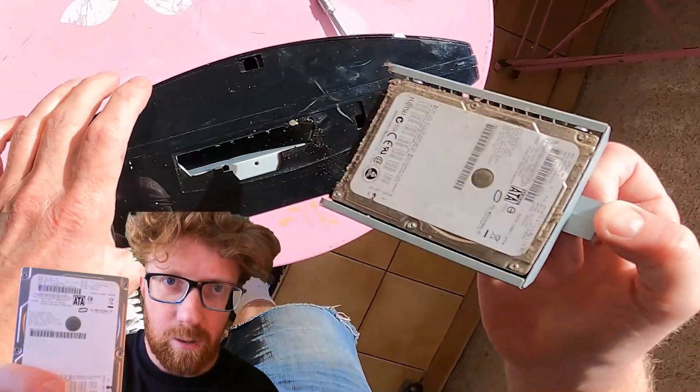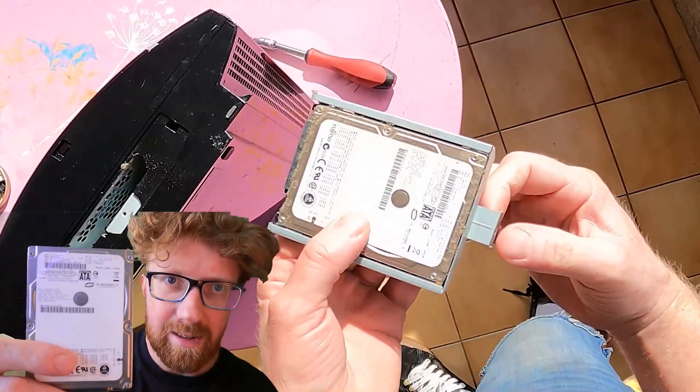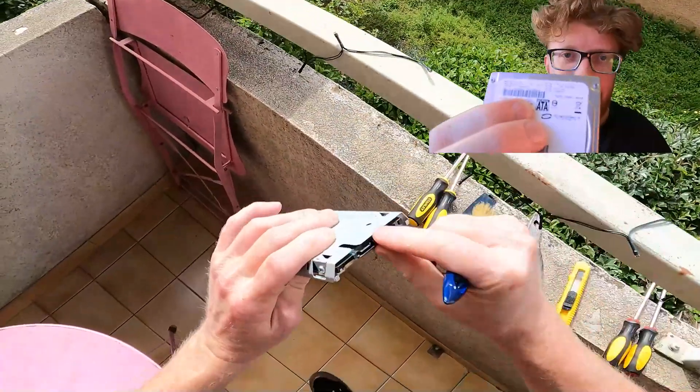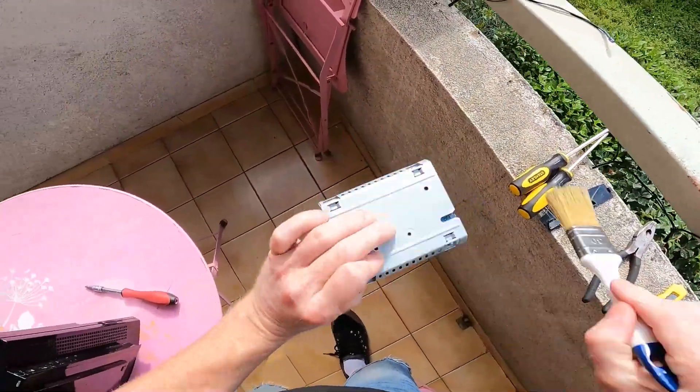We'll be getting rid of the old HDD — hard disk drive — and we'll be getting some flash memory in there. The hard disk drive's from 2008.